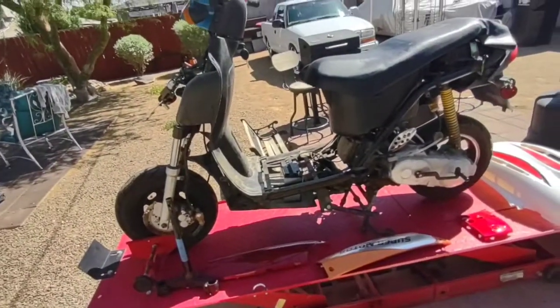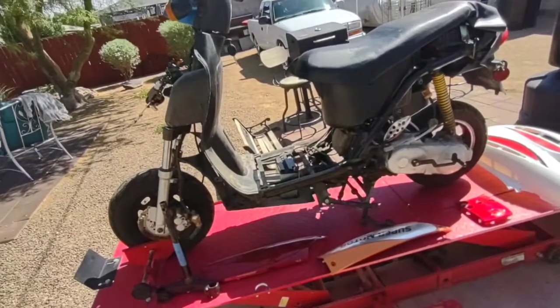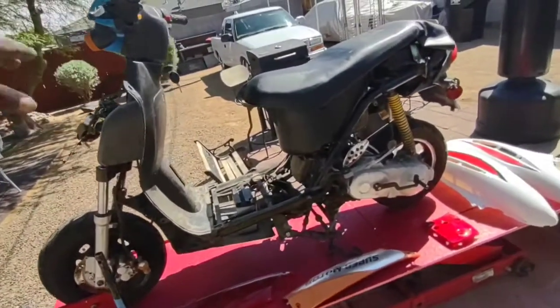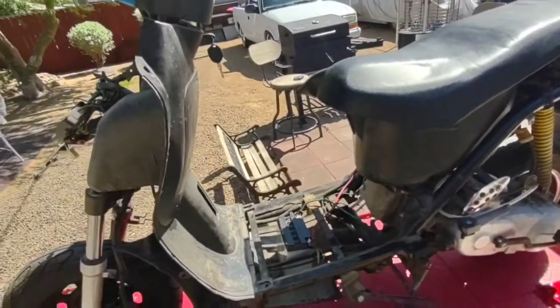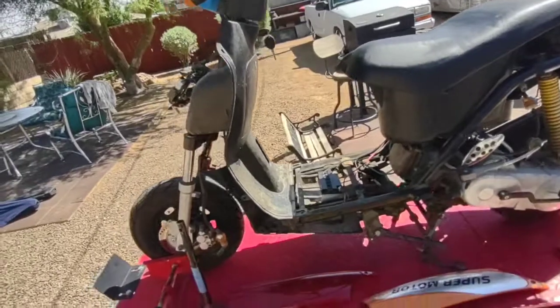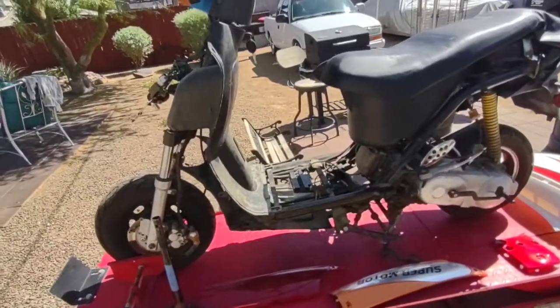Alright guys, I'm going to go ahead and get this front end on — the triple tree. I'm going to have to take apart all the plastics up here, pull the triple tree out, and loosen the shocks and everything. But no big deal, it's not a lot of work. Let me go ahead and get to taking all this off and I'll tune you guys right back in.